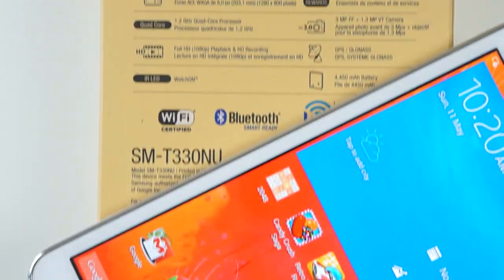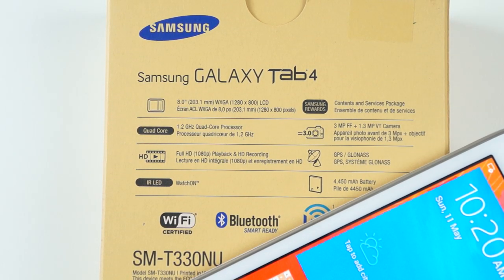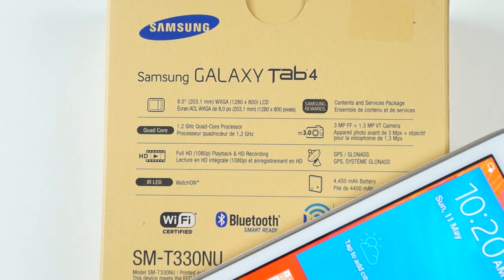It retails for $240, comes complete with an 8-inch screen that's 1280x800, has a 1.2GHz quad-core processor with a 4450mAh battery.